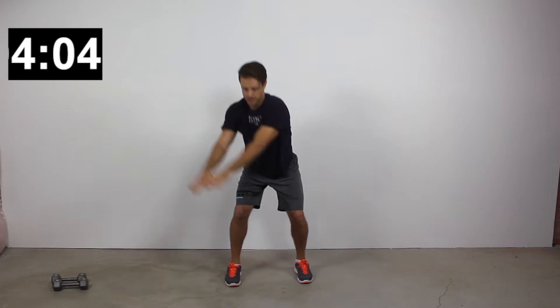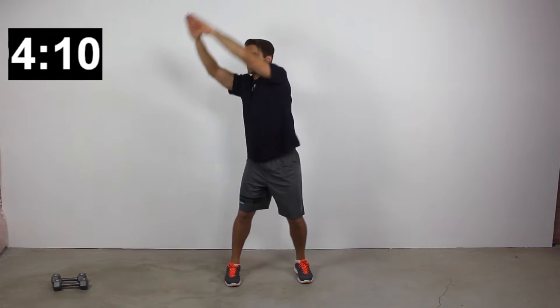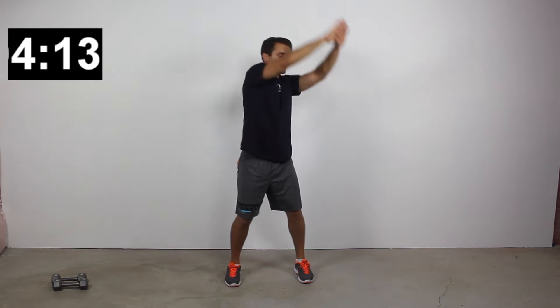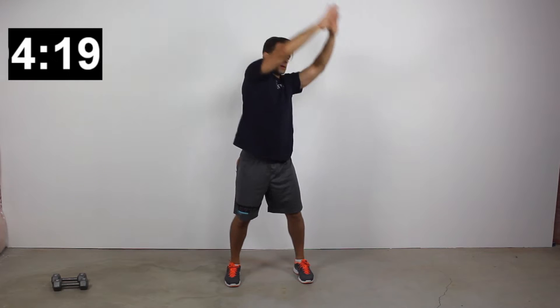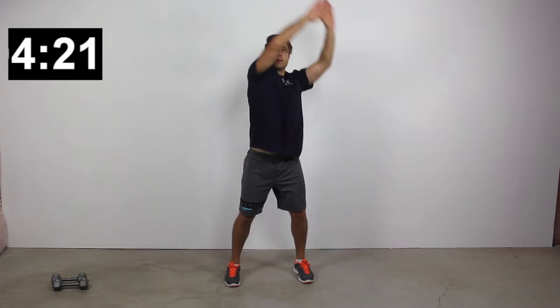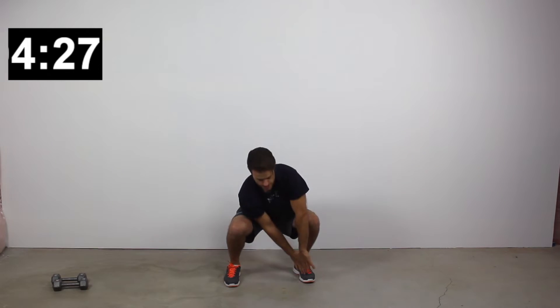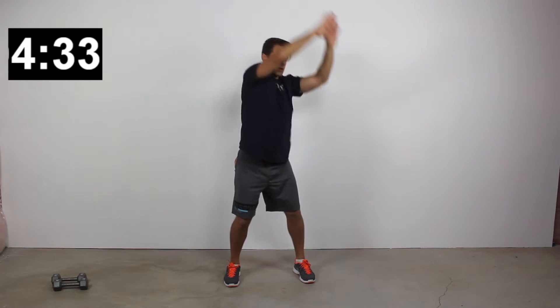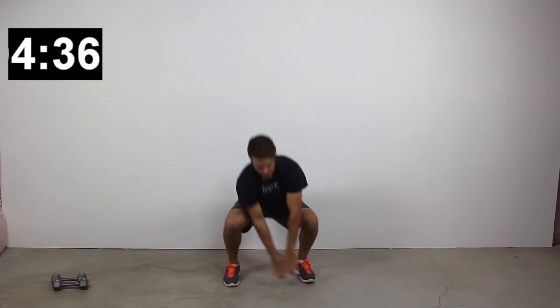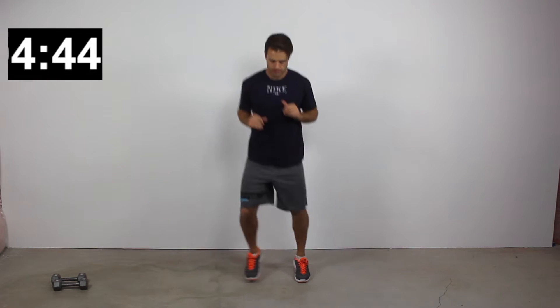Next is alternating windmill squats. Reach both hands down towards your right foot as low as you can go, come up and around in a big arcing circular motion, then drop both hands down towards your left foot. Maybe you're not getting quite as low as me — maybe just to the top of the kneecap — which is great. For higher intensity, squat lower and kick your speed up, going through a greater range of motion.